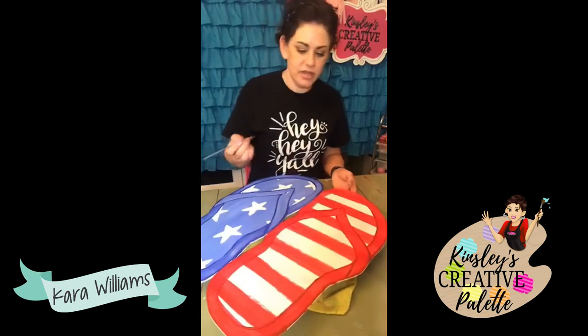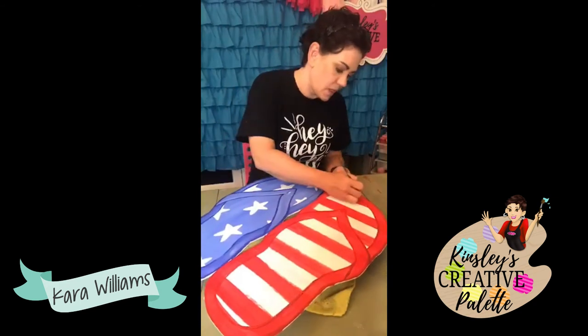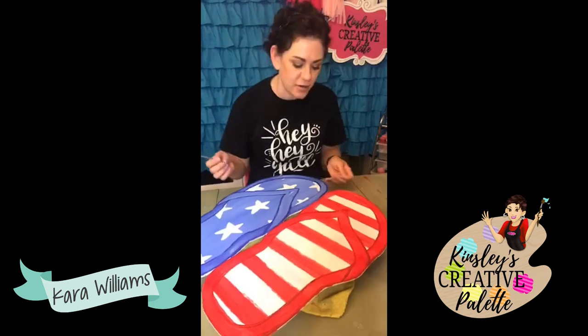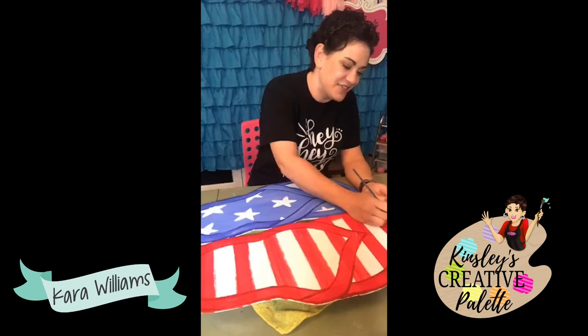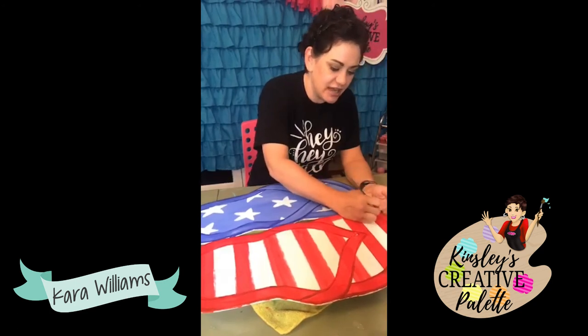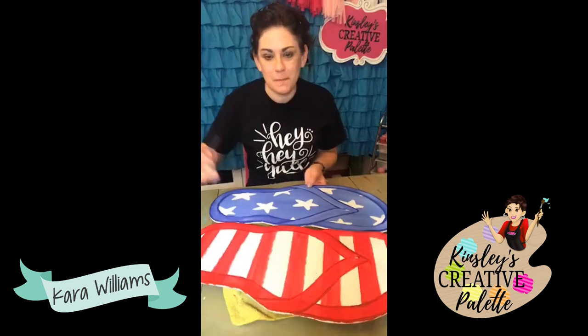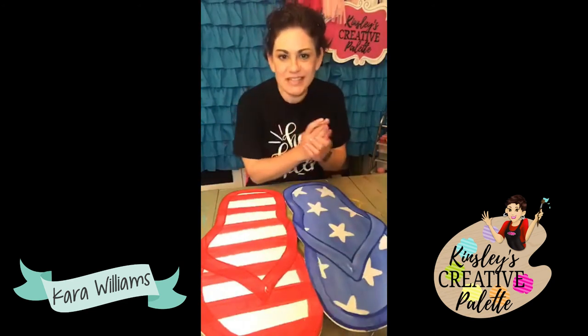I'm almost done with this. When you are right up on your sign, a lot of times you're like, 'I don't like the way that looks — it's not perfect.' And then when you back away from it, you're like, 'I did a great job.' No one is going to judge your sign from right here — they're going to be looking from the road or your driveway. Don't be so hard on yourself.